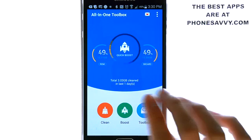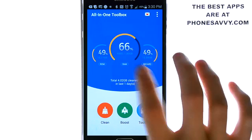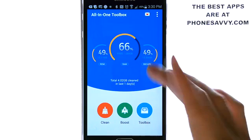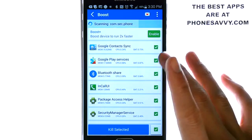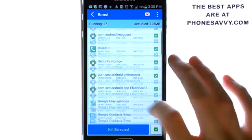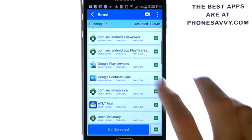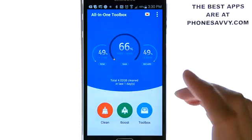Let's go ahead and touch RAM — it'll give us a quick boost. As you can see, it ups our free RAM to 1.8 gigabytes. If we click on the boost option, it will show all of our current running applications and processes. You can go ahead and uncheck any of those that you don't want to kill; otherwise, you just hit kill selected and it will end all of those processes.